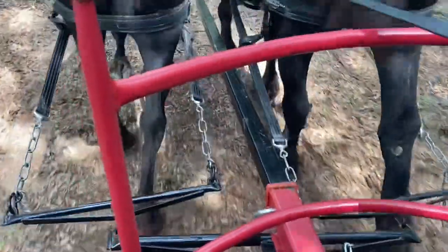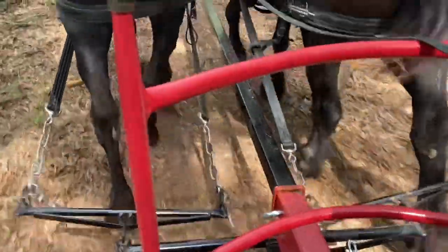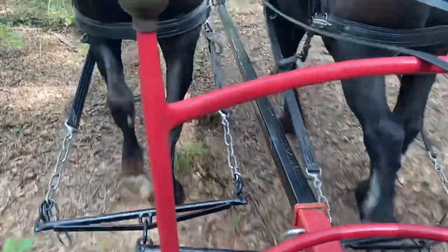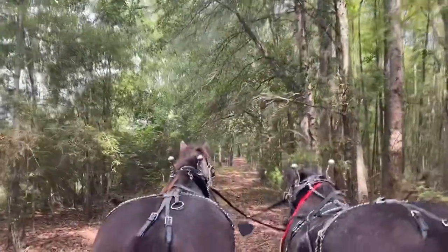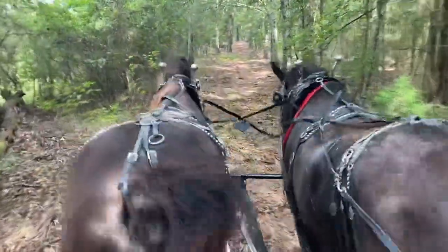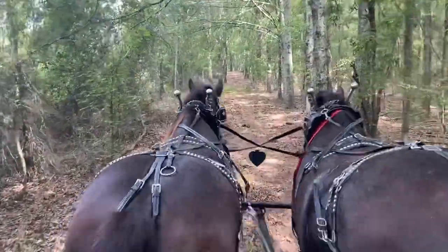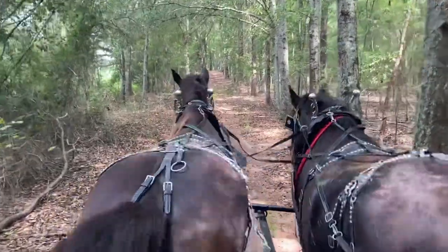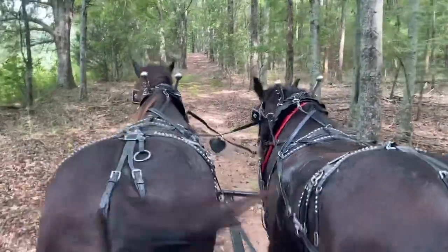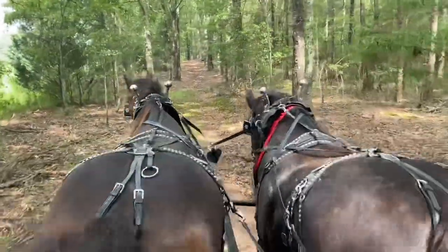Notice the tugs now again — they're still tight. We're almost at the end of the run and they're still tight. She's learning to keep herself up there. They're still tight.